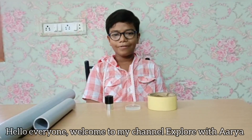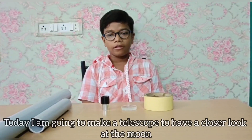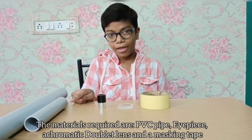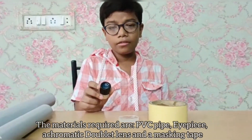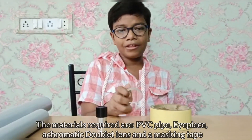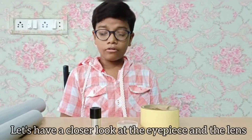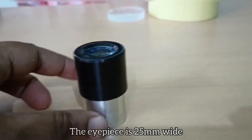Hello everyone, welcome to my channel Explore Victoria. Today I'm going to make a telescope to have a closer look at the moon. The materials required are a few PVC pipes, an eyepiece, an achromatic doublet lens, and masking tape. Let's have a closer look at the eyepiece and the lens.